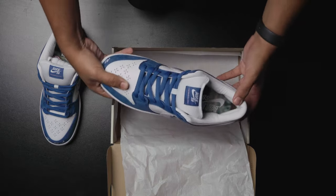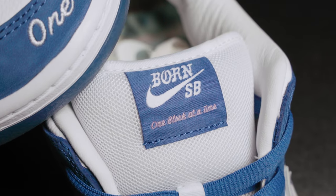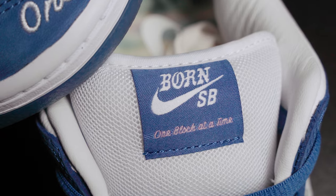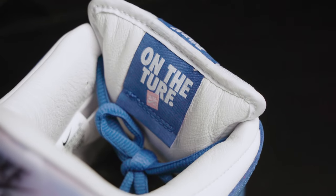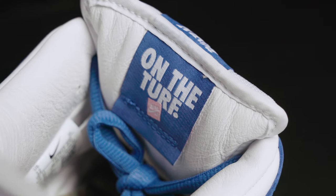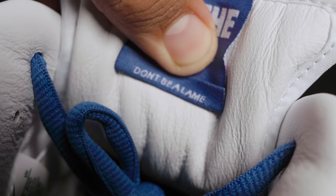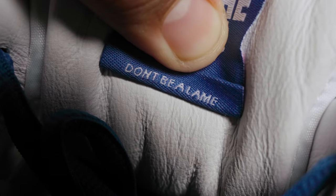As we move on to the tongue, the label is going to have their Born SB logo — obviously an old fashioned Born and Raised way, the LA look typography and font. Definitely fire. As we move behind the tongue, it's going to have the Born SB logo. And the key detail: if you lift up the flap, it's going to have their saying, "don't be a lame." That's a cool little detail they added to this shoe.